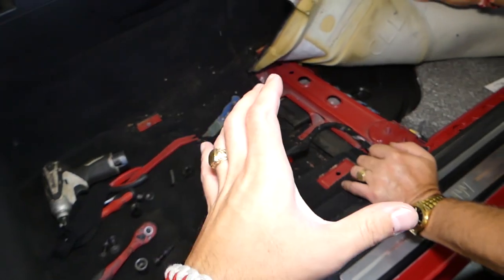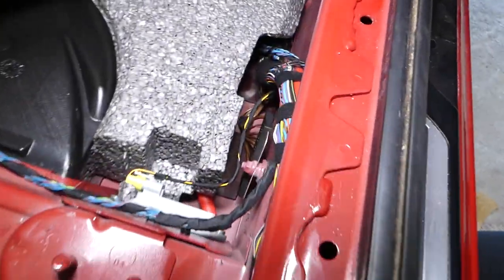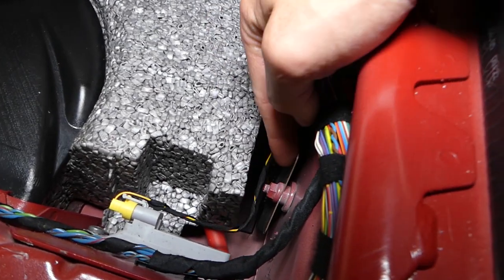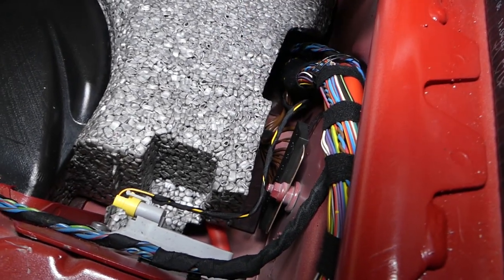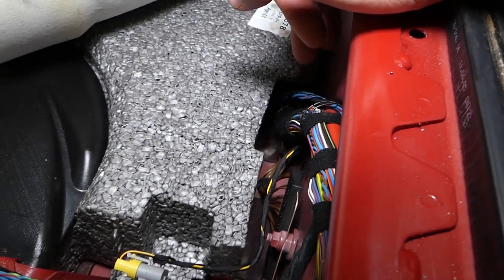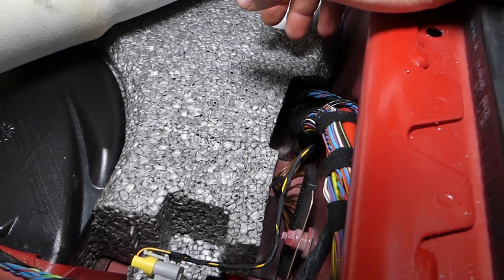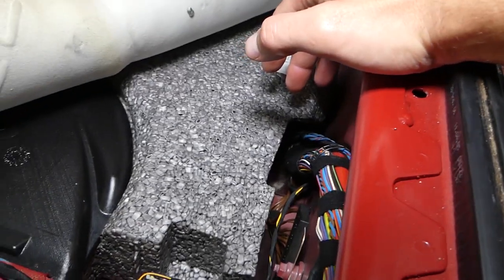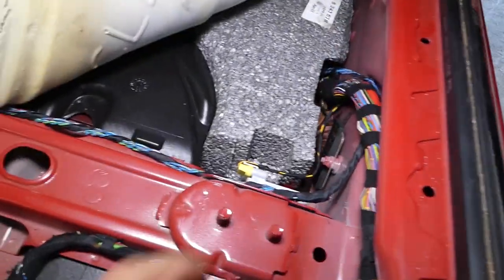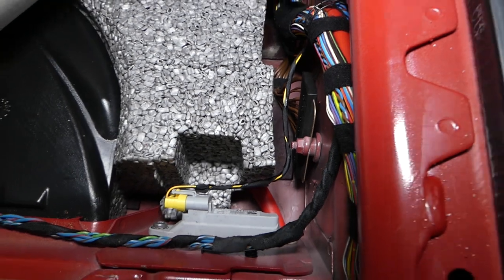If you have a sedan or a hard-top coupe — not a convertible — your fuse box will be right here. You can see where it's cut out, and these are your chassis ground wires. The fuse box will be located right there. Since this is a convertible, it's different, and we just found that out ourselves. Hopefully the video is still helpful for those of you with a sedan or two-door coupe — the fuses will be right there along with all the ground wires.